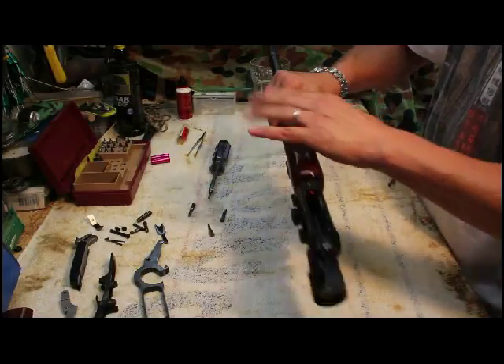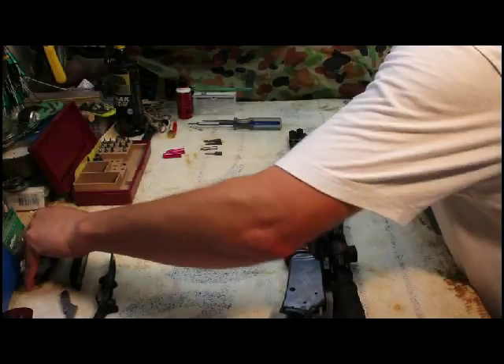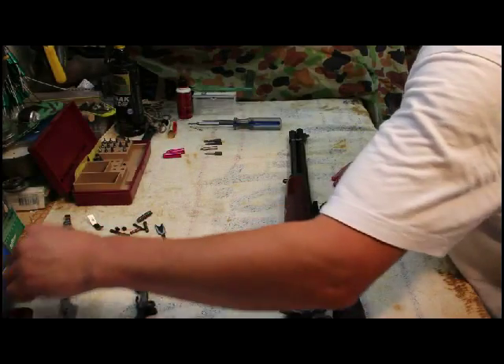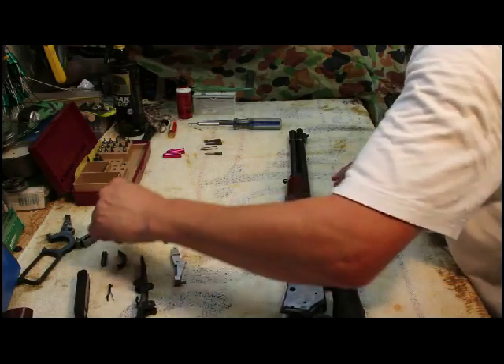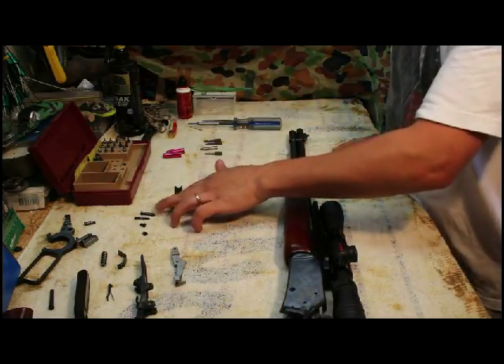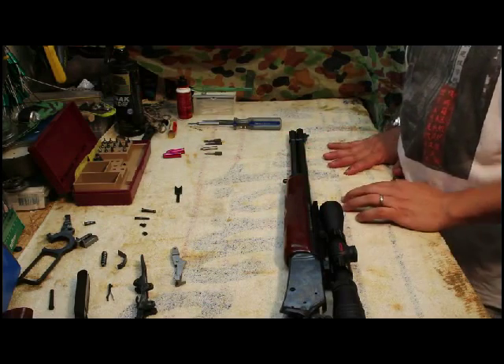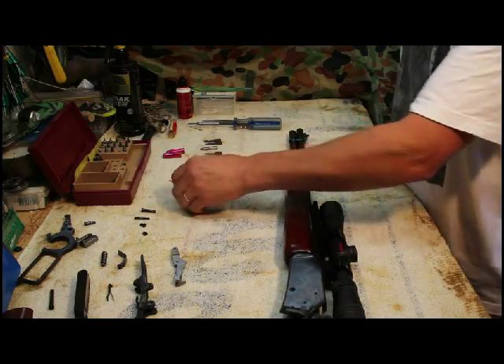Now to the interesting part, which is putting all of this back in. You're going to put these things in the reverse order in which you took them out. It's not that difficult, it's fairly straightforward. Just got to remember which screws go back where and there's no problem. First of all, the loading gate.